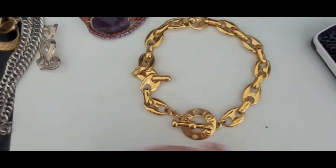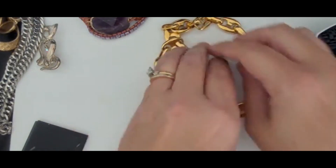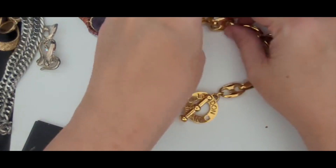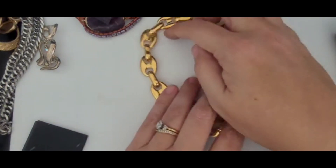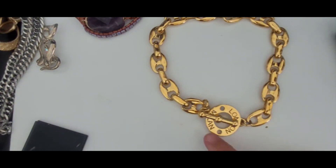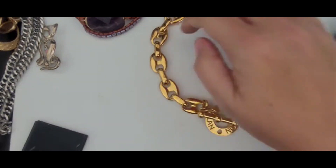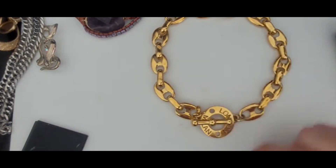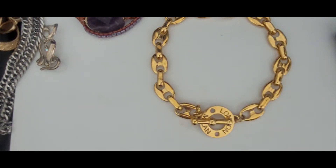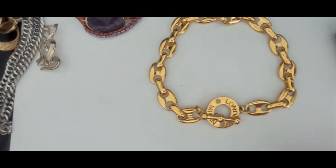It's a choker necklace, made to look like something it's not. This is just costume jewelry. It says Milan and London on it. I feel like there's some brand — maybe Saint Laurent — that has a similar looking style necklace with the London Milan pendant on it. I do not believe this to be real. I think this is just costume jewelry made to look like that, but it's nice nevertheless.